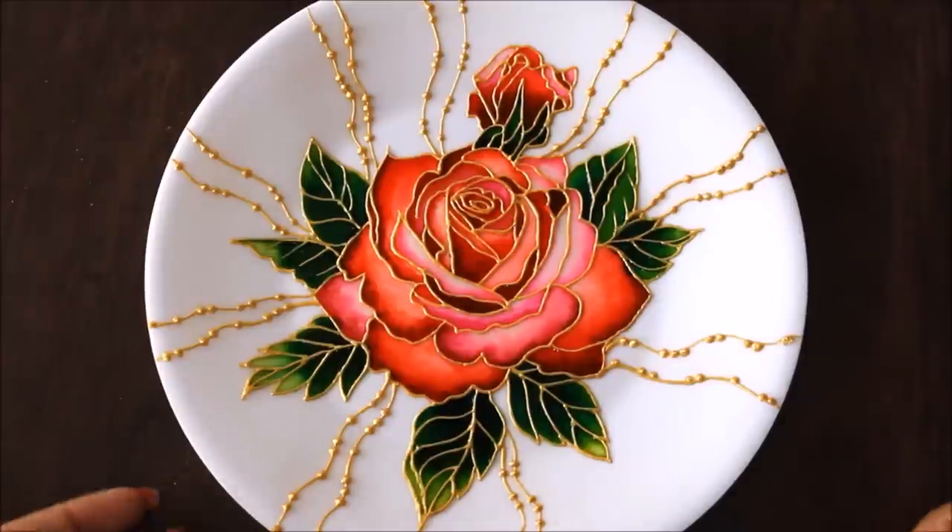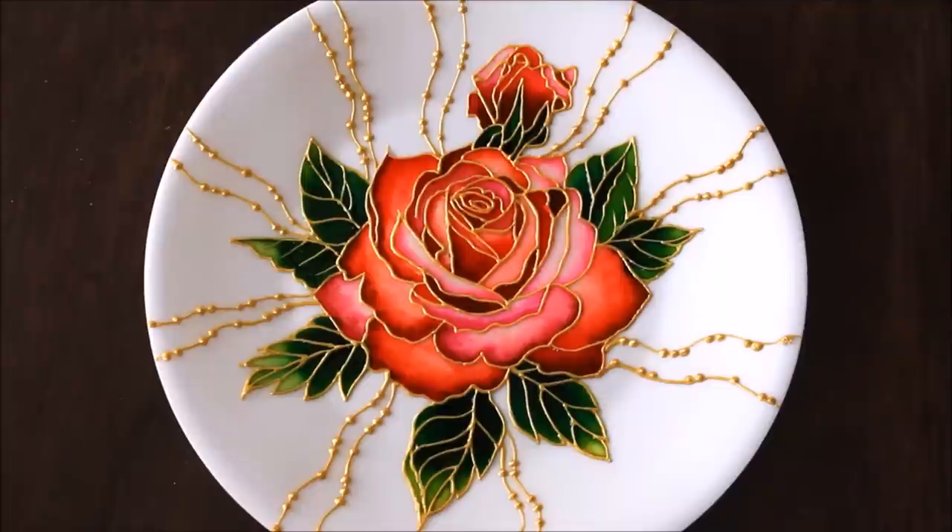All the materials required to make this beautiful plate wall decor are mentioned in the description box below with the links from where you can also buy them, and they are also shown in the video. To get this image to use as a reference, please click on the link www.creativearthome.com, which is my website. Enjoy this DIY, friends.